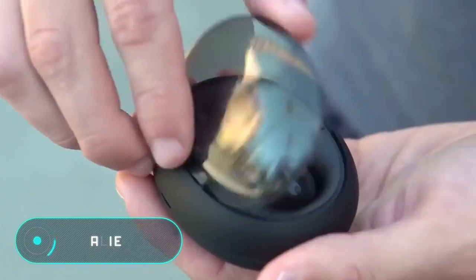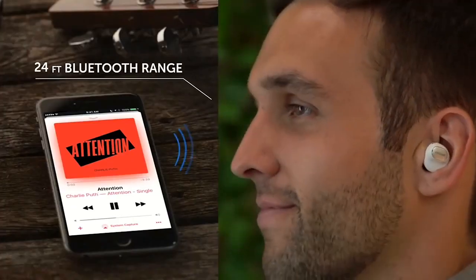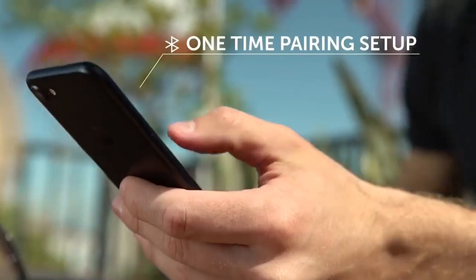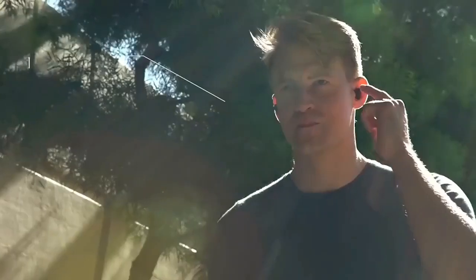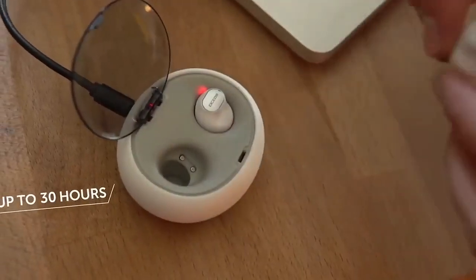Alien Earbuds. These waterproof wireless headphones stand out for their availability and economical price compared to similar devices. They also come with a charging case that allows you to store and recharge your headset when you're not wearing it. One charge of the battery guarantees four and a half hours of operation. The main feature of this device is the graphene membrane loudspeakers that provide high-quality sound. Thanks to three different-sized nozzles, the headphones can be comfortably placed in the ear and completely isolate external noise.